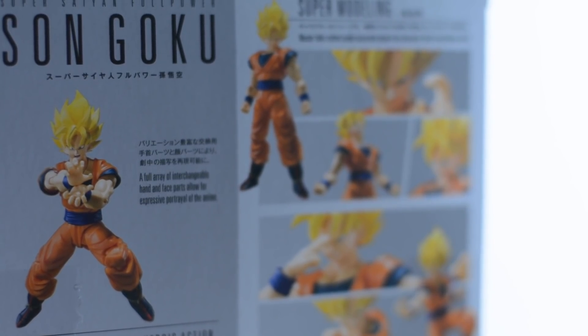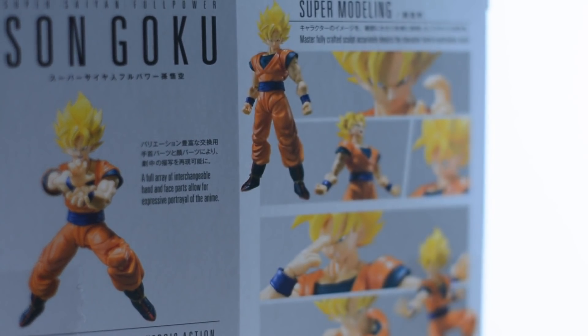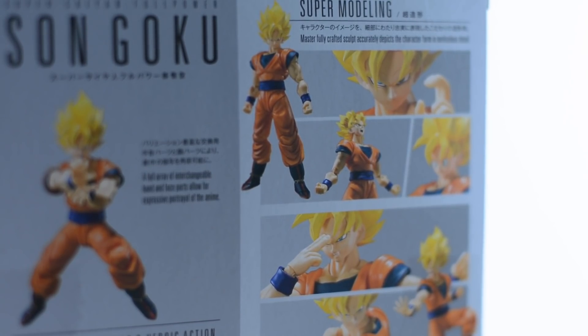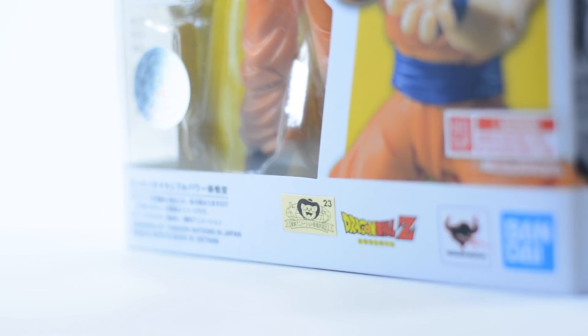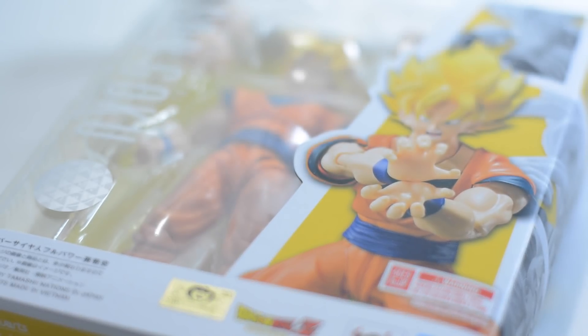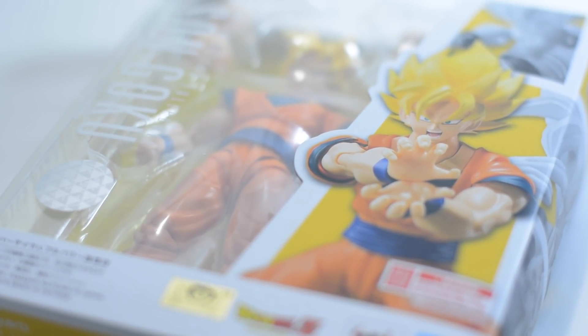The SH Figuarts Dragon Ball Z Super Full Power Saiyan Goku was released on the 26th of June as a regular release and retails for 3500 yen or 35 US dollars. As with all Figuarts I review, this is the Japanese release, however I do believe Full Power Goku will also be shipping this month in the US as well.